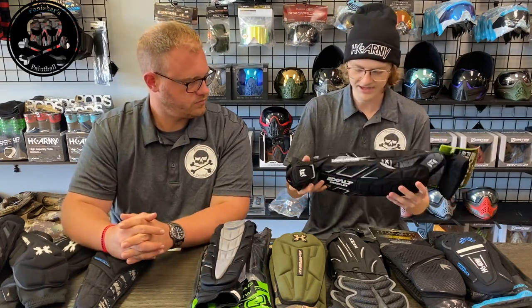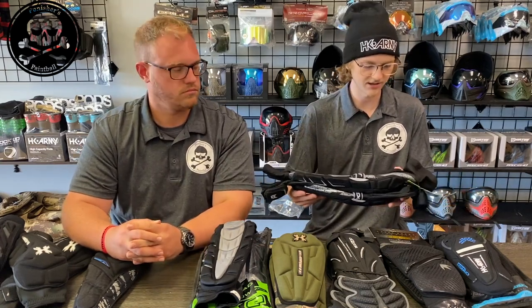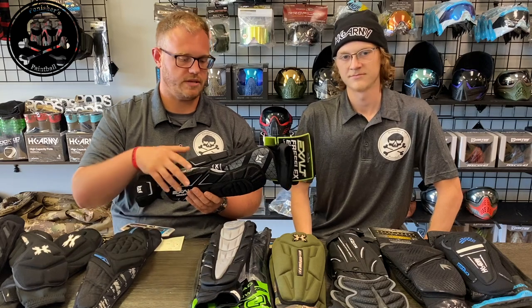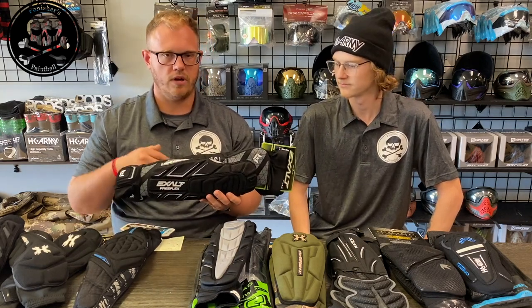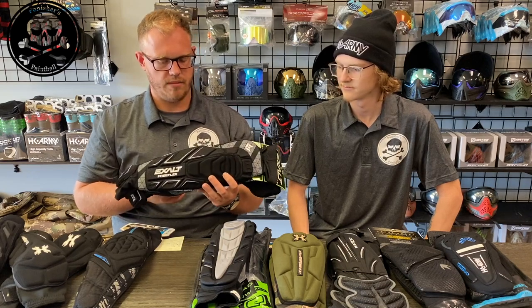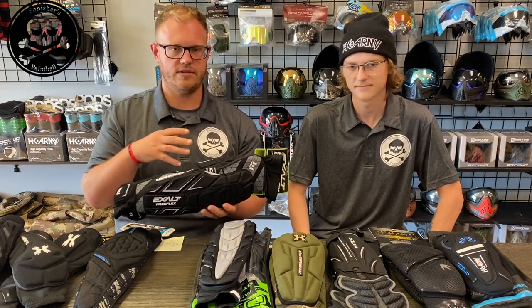They also seem like more breathable pads than some of the others. I've actually worn these pads in the past before I started wearing the Breakout pads. Overall I had a pretty decent experience. The foam was relatively stiff, though that obviously breaks in with a little bit of time, but it's not nearly as form fitting as some of these other pads.